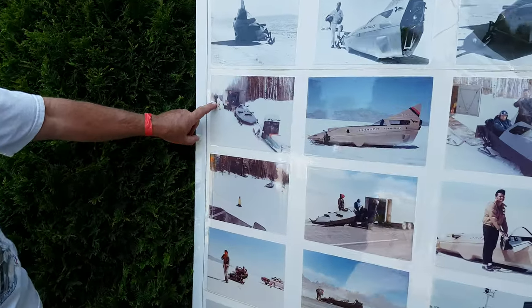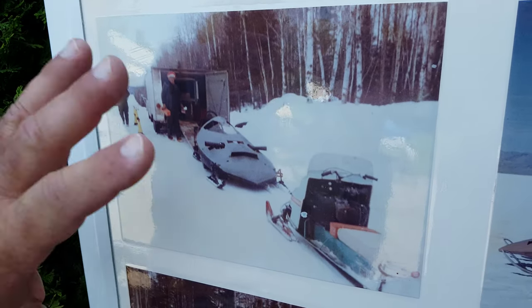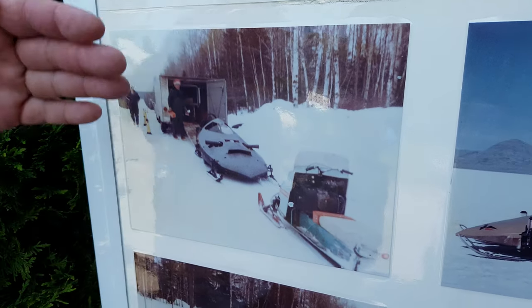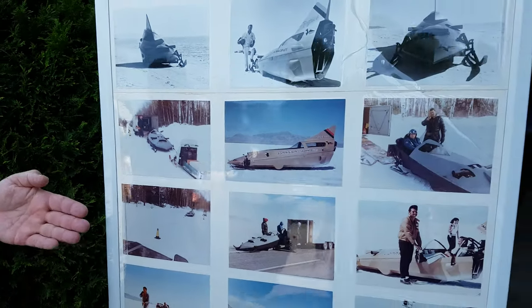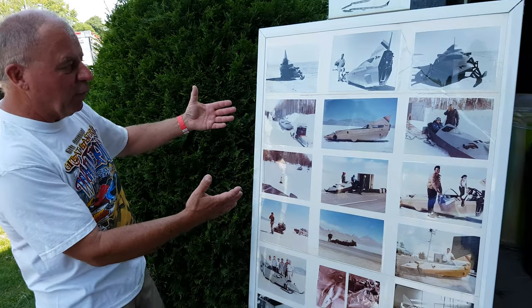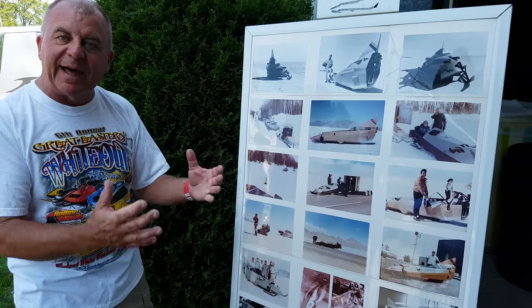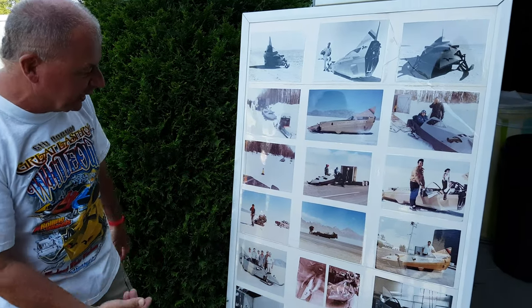This shows the machine running in snow in Hibbing, Minnesota. They closed off a state back road but couldn't get it up to speed. Spring came, and they borrowed some hotter engines from the Outboard Race Department. That's where they got the brainstorm to go to the Bonneville Salt Flats, because they ran out of winter and didn't want to lose the publicity aspect.